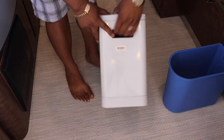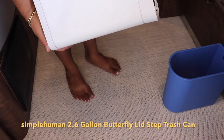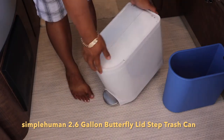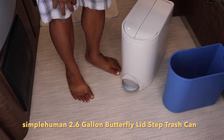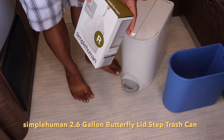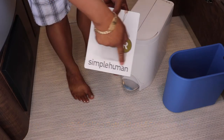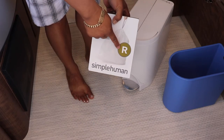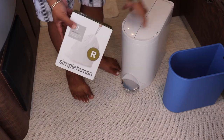This garbage can is called... I don't know what it's called. I'll put a link below — it's from SimpleHuman, right there, SimpleHuman. It's a nice small garbage can that takes whatever garbage bags you have.